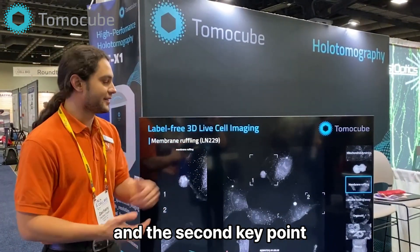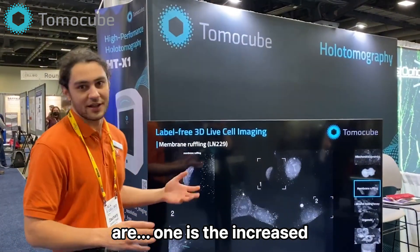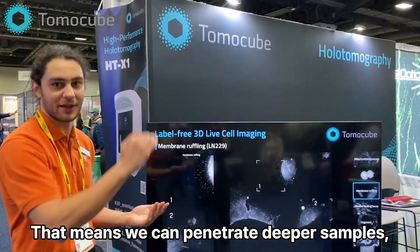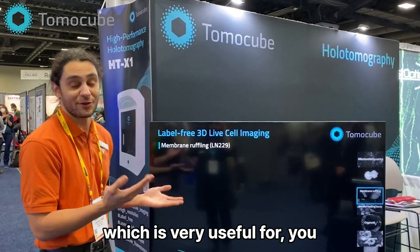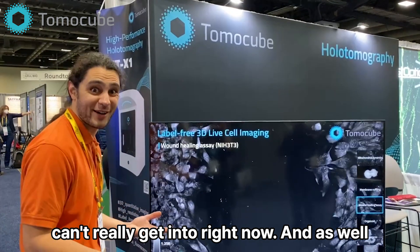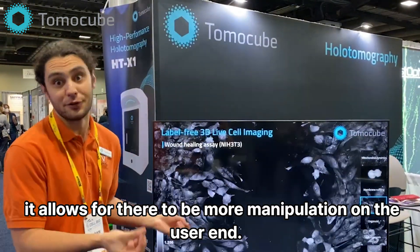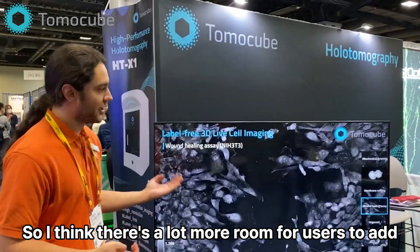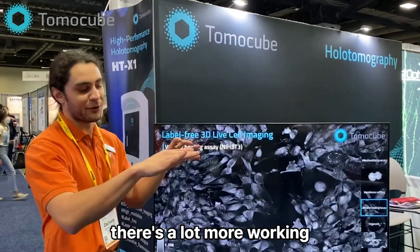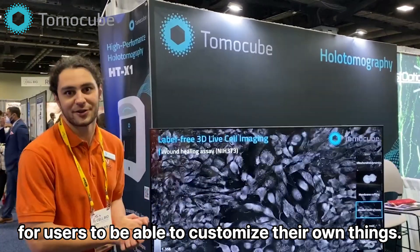The key points I really like about the system: one is the increased working distance, and the benefit to that is actually twofold. It means we can penetrate deeper samples, which is very useful for a variety of applications that our competitors can't really get into right now. It also allows for more manipulation on the user end — there's a lot more room for users to add things like microfluidic channels, and a lot more working space around the actual optics for users to customize their own things.